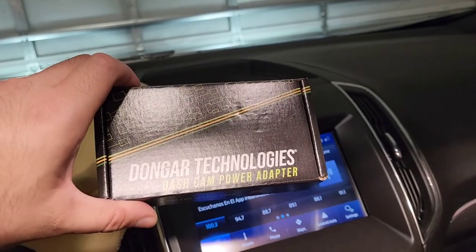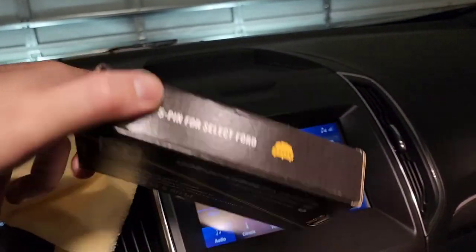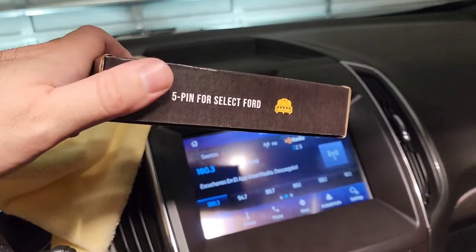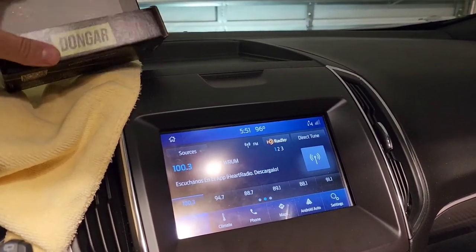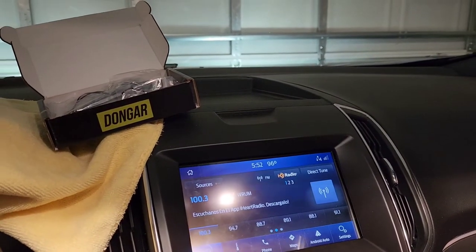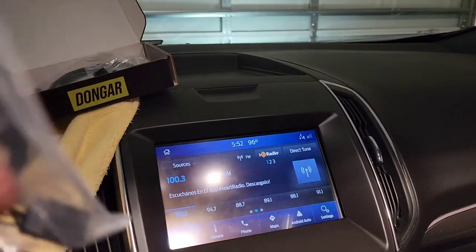Hello everybody. I just thought I would share this brand new Dongar Technologies dashcam adapter. This is a 5-pin for Fords — I have a Ford Edge. Currently I have another adapter by them that needed pins you put into the connector because they didn't have one available yet, but now they do.